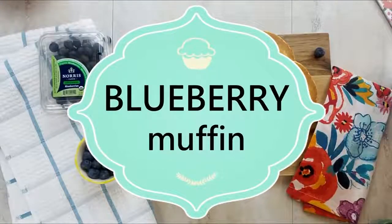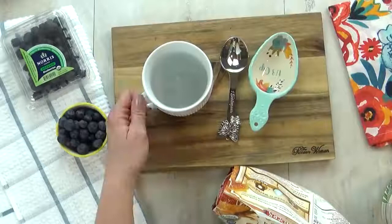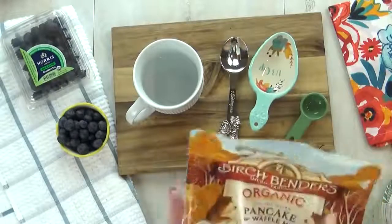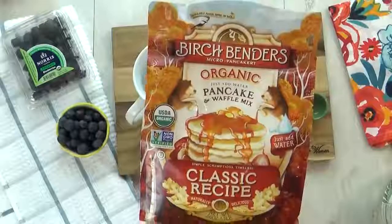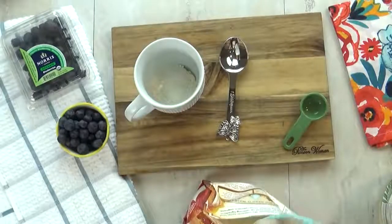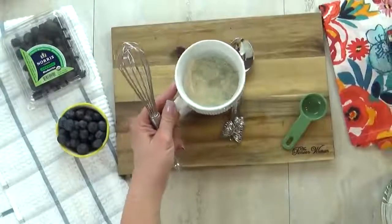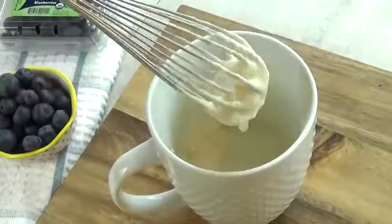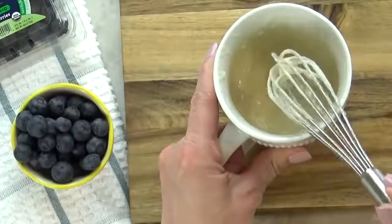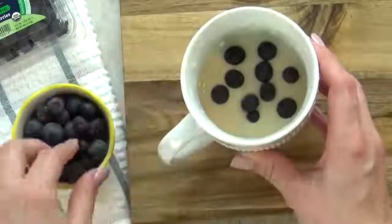Coming up next I'm going to be making a blueberry muffin in my mug. I'm going to start by adding about one teaspoon of coconut oil to the bottom of my mug — if you don't want to use coconut oil you could use butter. Next I'm going to add about half a cup of pancake mix, the kind where you just add water, so it's going to be really simple. I'm just going to add enough water until I get the right consistency — not lumpy but not runny. Add a little bit of water at a time so you don't end up with too much. This pancake mix doesn't have any sweetener, so I'm going to add just a little bit of maple syrup. Now it's time for the blueberries — I'm just going to drop them right into the mug and you don't even have to mix them up.